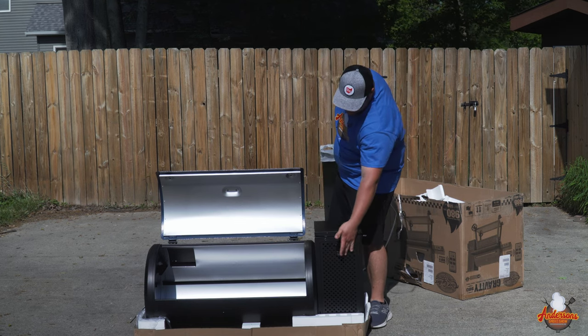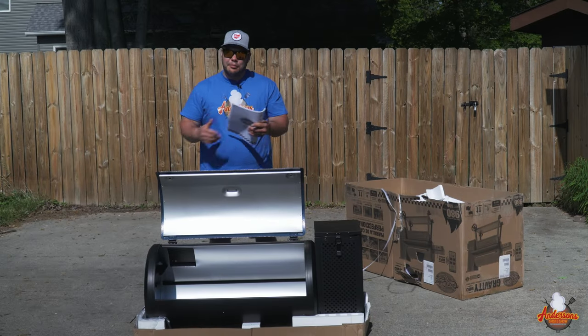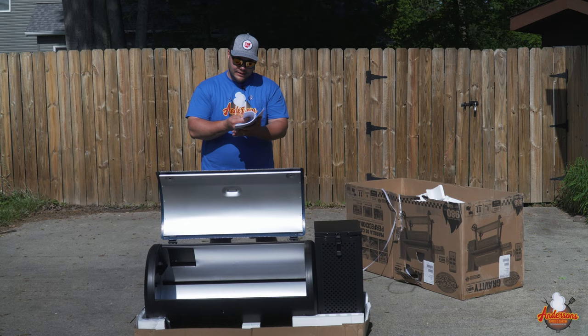We've finally got everything unpacked. As you can see, there are a lot of components to this Gravity 980. I feel like this is going to take a little while. Let's get into these instructions and see what we've got to do first.